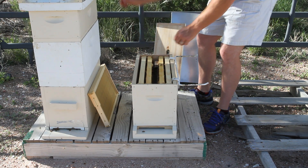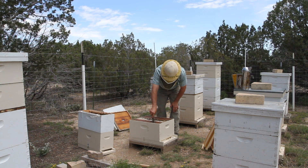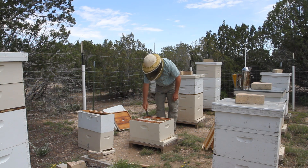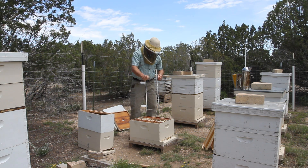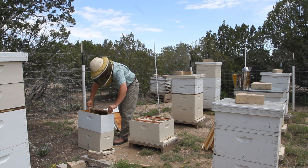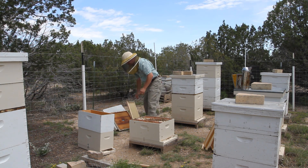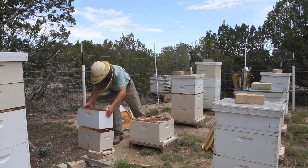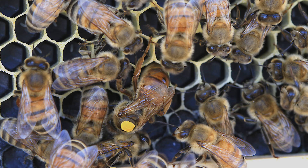You can also put in a swarm cell or eggs, but any way you go about it you have to find and kill the drone layer. If you're not sure what problem you have or don't have time, there is something that usually works in both cases: unite the problem hive with another strong, queen-right hive. I use the newspaper method — I'll make a video on that one day. Uniting a hive that has laying workers or a drone layer will usually produce a situation where the new hive's queen suppresses the laying workers or the workers kill the old queen. That's my take on drone layers and laying workers — I hope it was helpful.